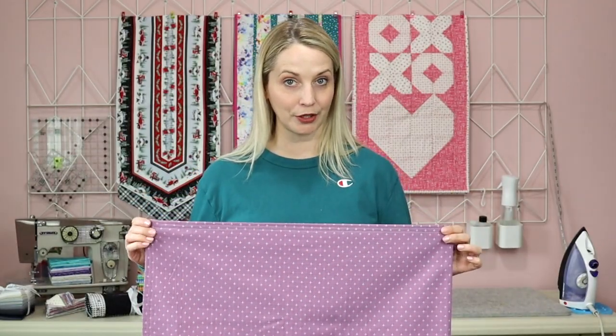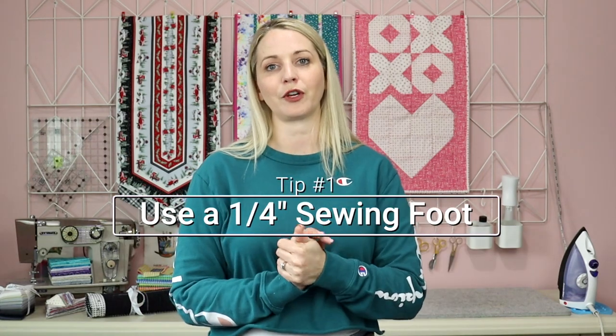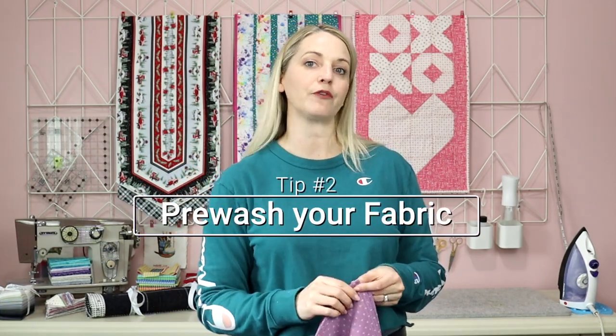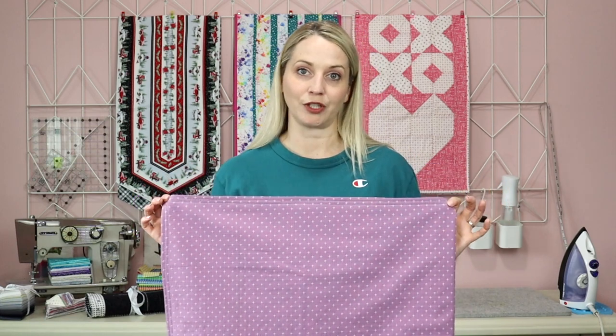A few extra things that would help when sewing your table runner. I love the quarter inch sewing foot because it gives me that perfect guide to follow along the edge of my table runner. You should also pre-wash your fabric so you know what measurements you're actually working with.